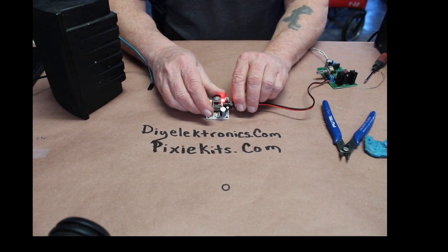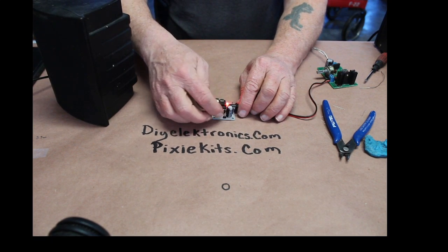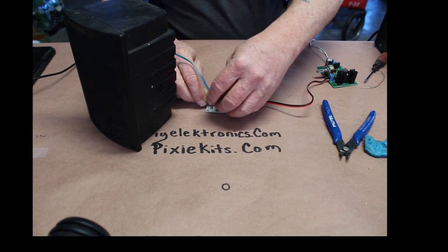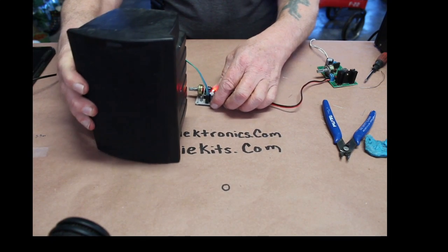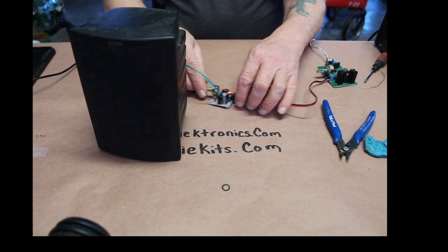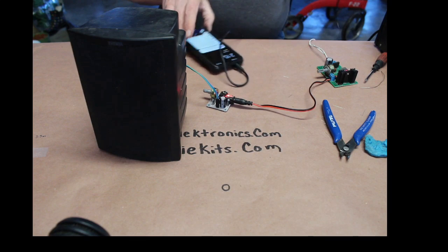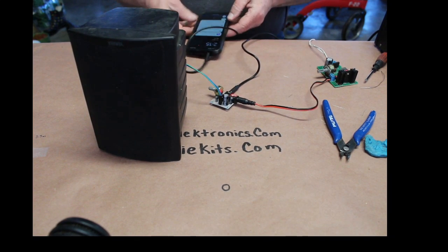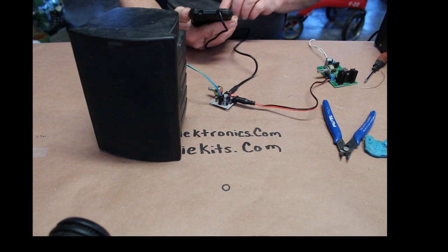I'm going to pop the power in — it's powered up. The speaker output is right over here with two pins, and I'm going to plug my speaker into those two pins. I'll get this over here so you can see it. I've got my cell phone right here — I'm going to plug that in. We're ready to go. Let's call my voicemail and see if I got any mail in there.